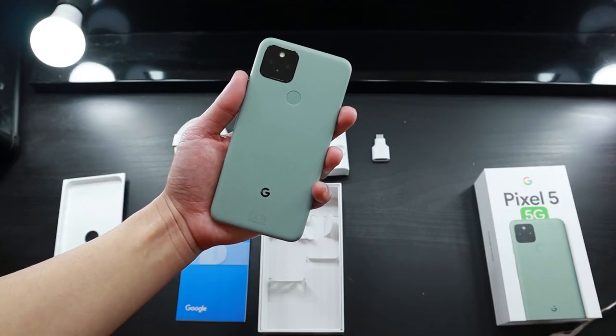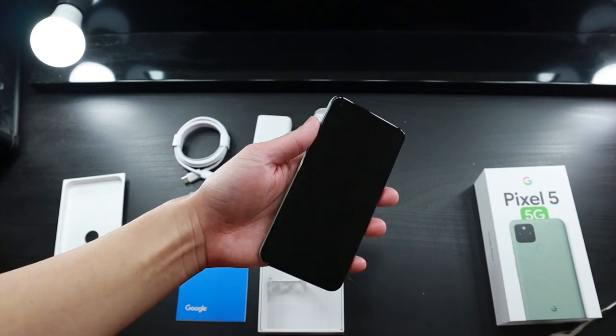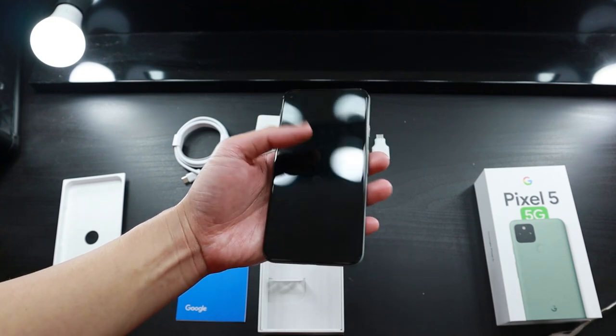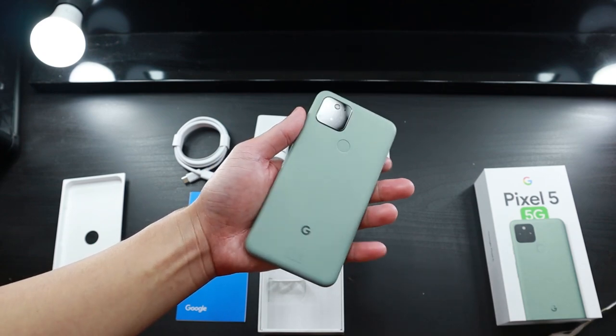All right, there you guys go — that is the unboxing for the Google Pixel 5 in the shade Sorta Sage. Make sure you guys hit the subscribe button. I'll definitely be doing a few more videos on the Google Pixel 5 and how it relates to my content. But yeah, that's pretty much it for me — thank you guys so much for watching, hopefully you guys enjoyed. Bye!